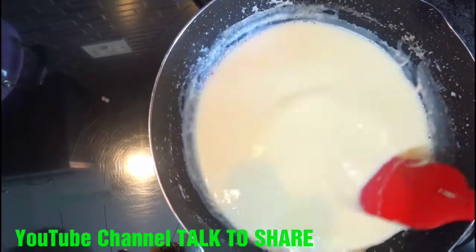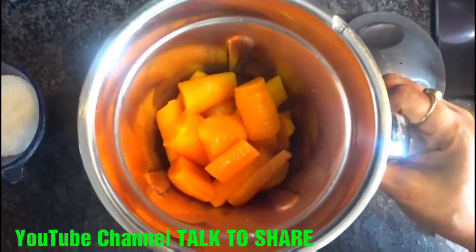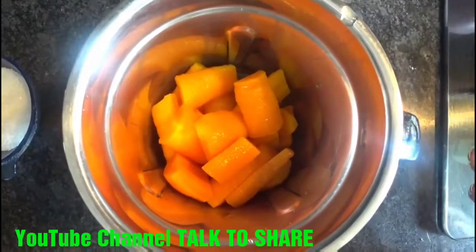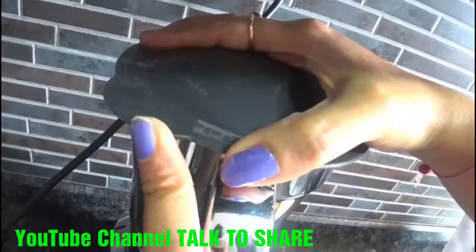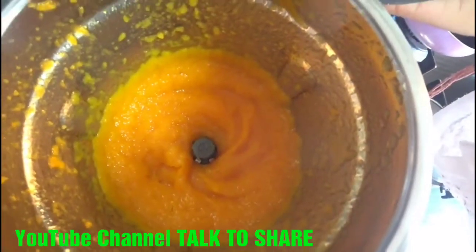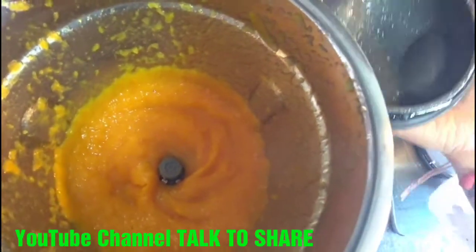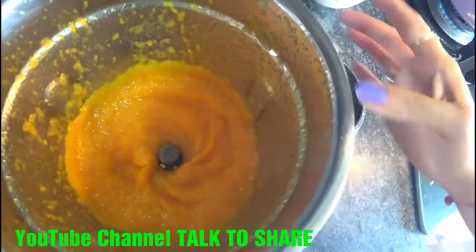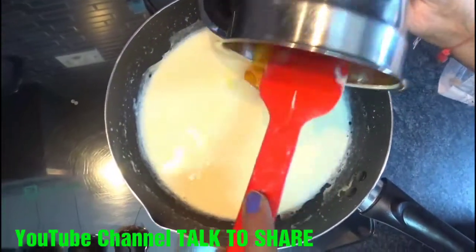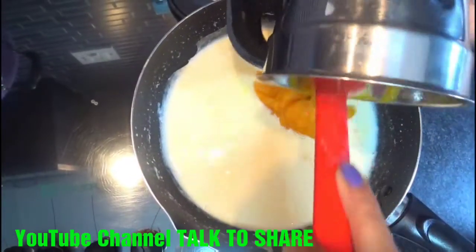We will make the puree out of the boiled carrots by churning them in a mixer jar. So the puree is made and now we will add it to our boiled milk. Thanks Sheetal for helping me make this carrot drink. We will now add the puree into the milk and boil it again for 3-4 minutes.